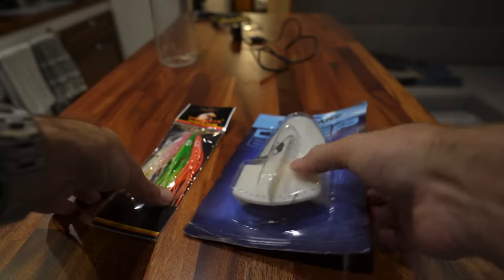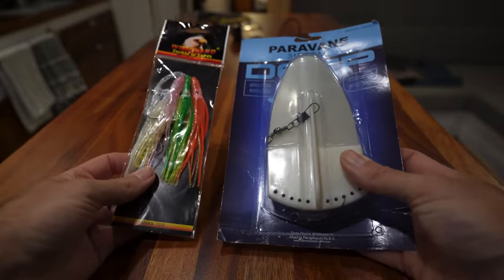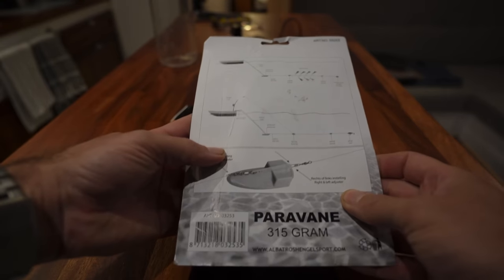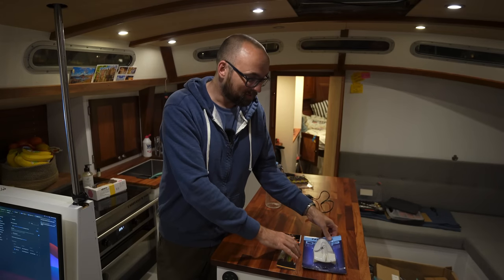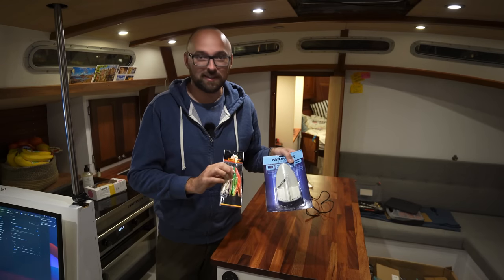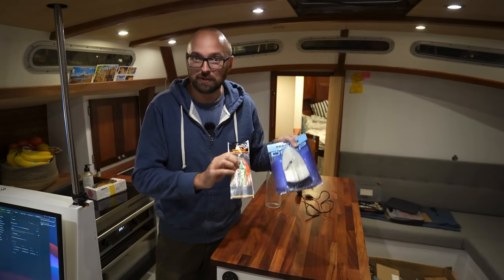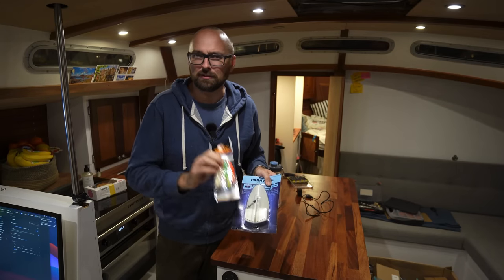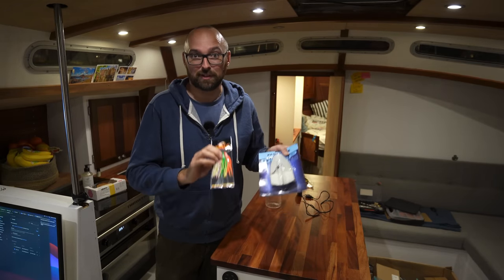We got these two fishing doohickeys from a fellow Danish boat here in the marina, and I am super excited to give this fishing business a try. Before we end this video, I want to say a great big thank you to Mikkel aboard Lili — and also, happy birthday Mikkel! We'll include a link for their Instagram profile in the description down below. They are on their way to Australia, so that might be worth following along on.